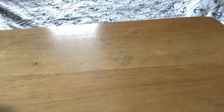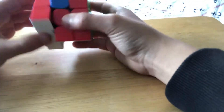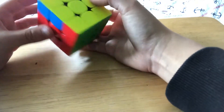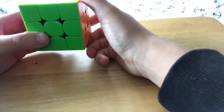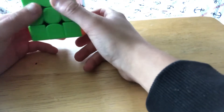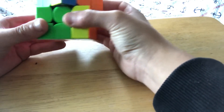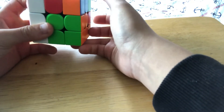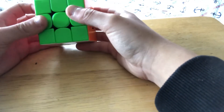The next J perm variant is similar but uses a different algorithm. The side is solved and has to be in front. The algorithm is R' U L' U2 R U' R' U2 R L U'.